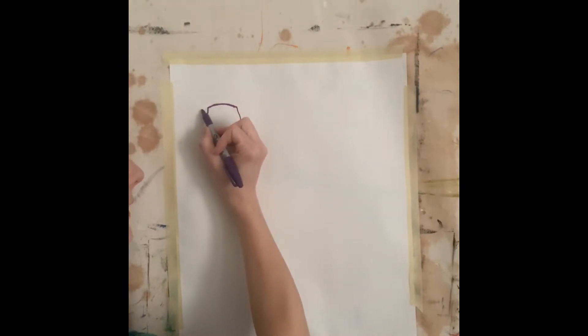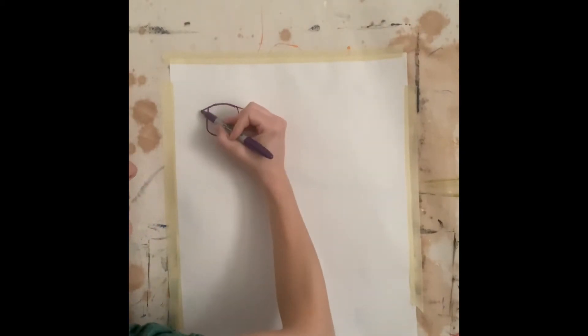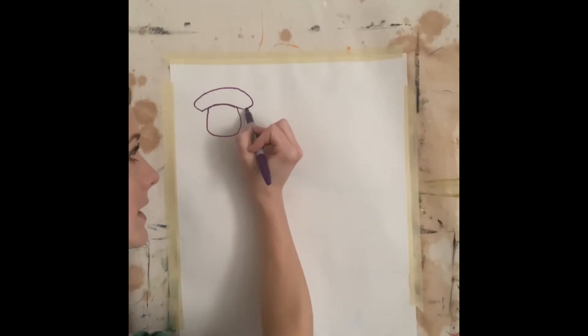So coming from that first curved line I'm going to draw two lines — one, two — those are the brim, that's the brim of the hat. Then I'm going to go out, up, around, around and down.